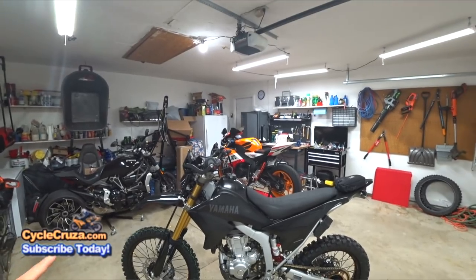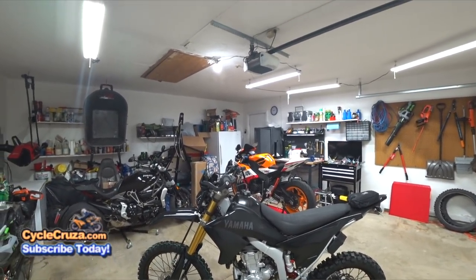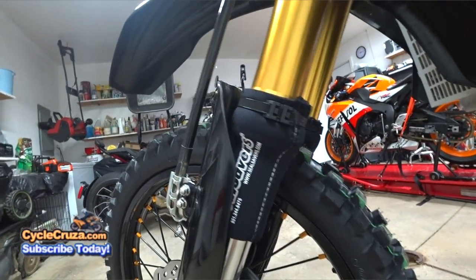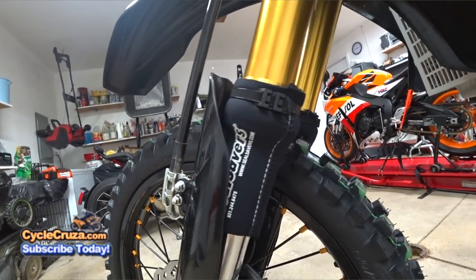I have yet to ride the bike to see the difference — I'll do a follow-up video to give you a review on the Go Race suspension. I added seal savers here, which protect the seals on the bike. Everybody tells me they're awesome and will allow you to keep your seals for a long time.